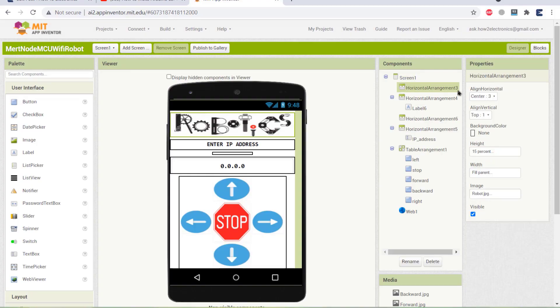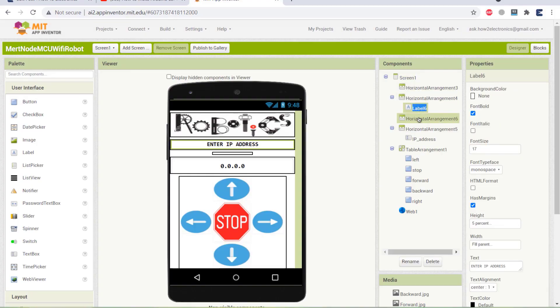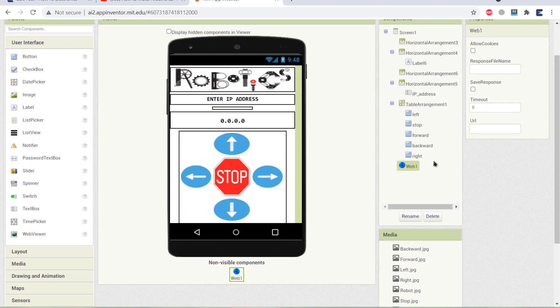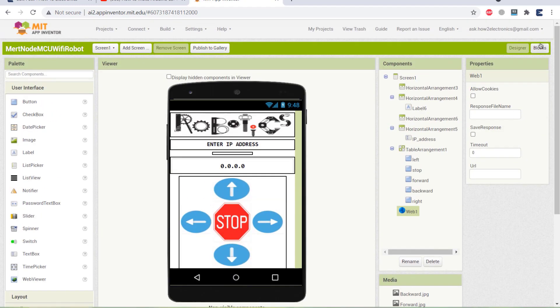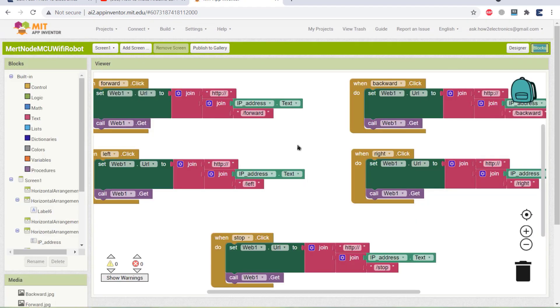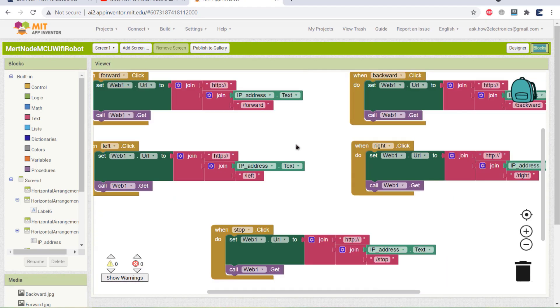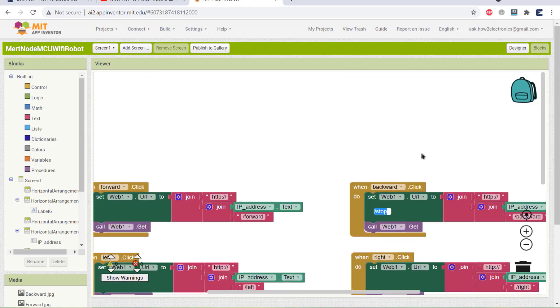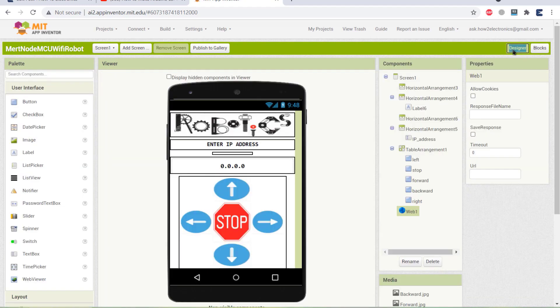To control the robot, we need an Android app. This is the Android app designed using the MIT App Inventor. Here is the designer layout which shows how the app looks. In the internal block part, you can see the instructions: forward, backward, left, and right, which work as commands to control the robot. The APK file link is available on the website article — you can download and install it on your Android phone.